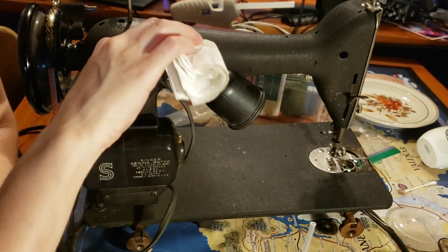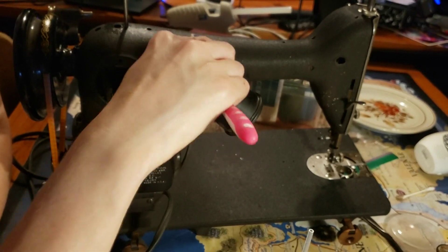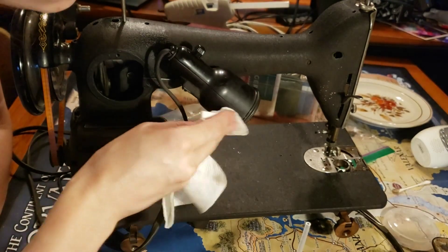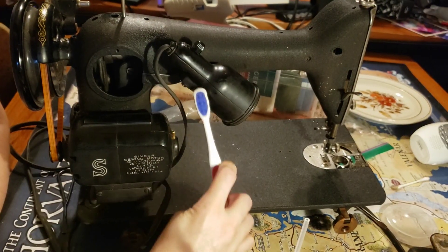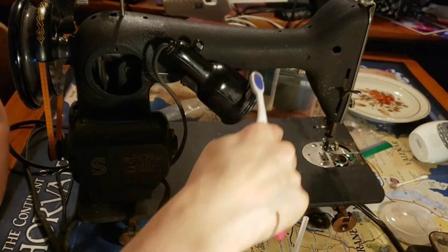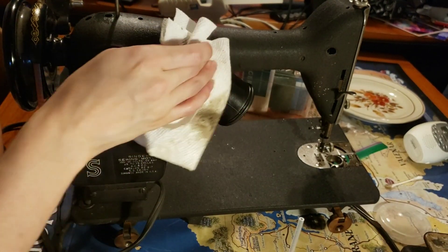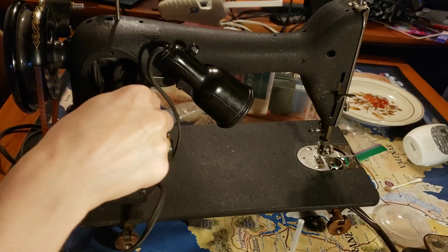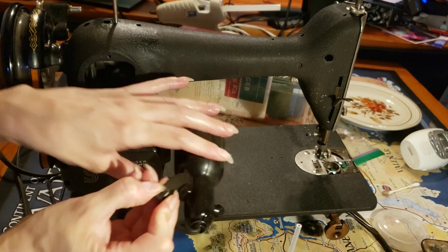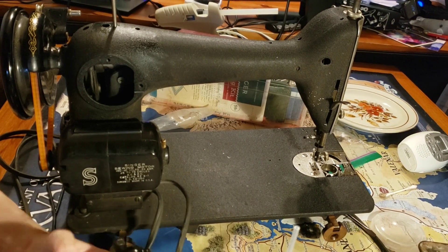I guess let's polish up the light too. This one actually let me take it off! All of the cords on these need to be replaced, but I'll get to that after she's all clean.